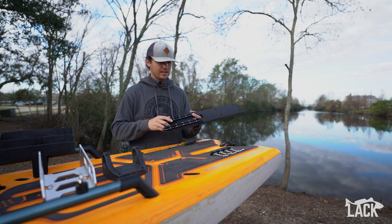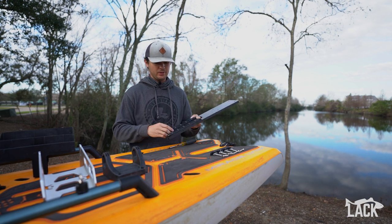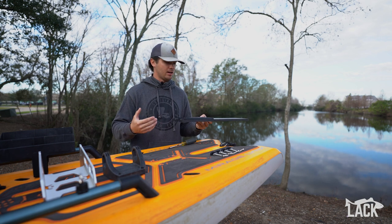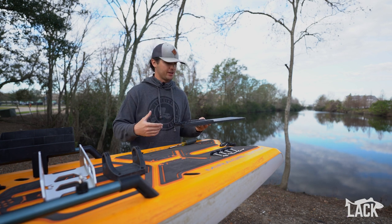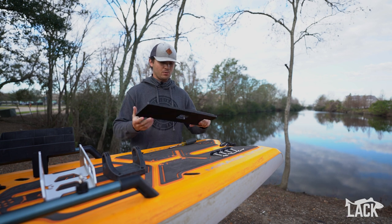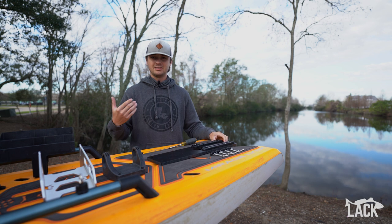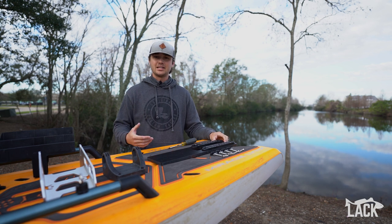Basically this is a hard plastic mount that we've come up with. It's got two tracks on the back of it so that you can easily remove your motor and go back to running your rudder. It's super durable and also very simple — we wanted to keep it as simple as possible so it was easy to install and didn't take up a lot of space on the boat.